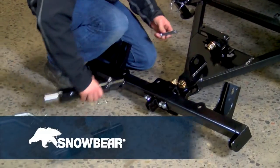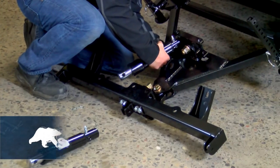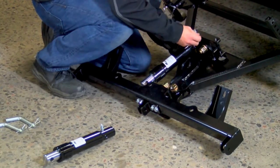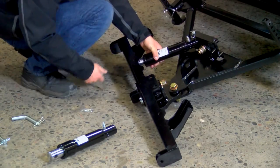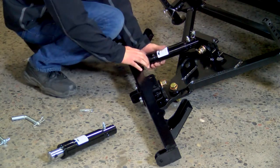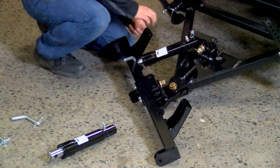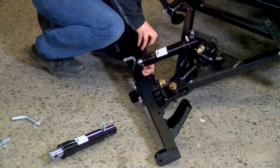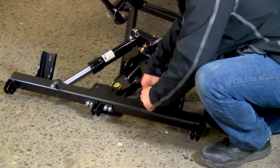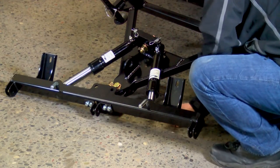Step 11. Insert the hydraulic cylinders with hose fittings facing vertically and near the rear pivot bar. Secure the rear of the cylinder by inserting item number 28 from the bottom of the A-frame upward through the rear pivot beam. Secure with R-clip. Secure the front of the cylinder by inserting item number 29 from the top through the main beam and cylinder, then securing with R-clip item number 30 on the underside of the main beam.